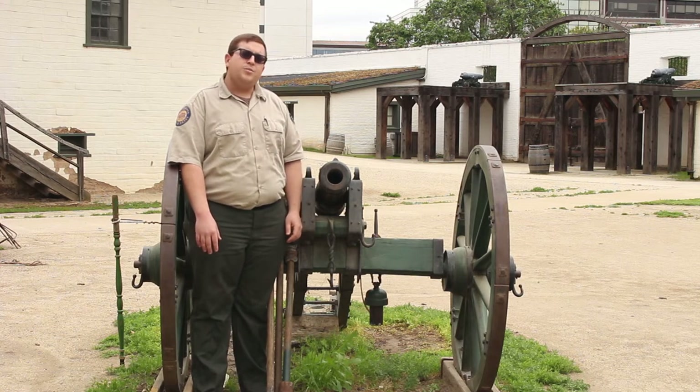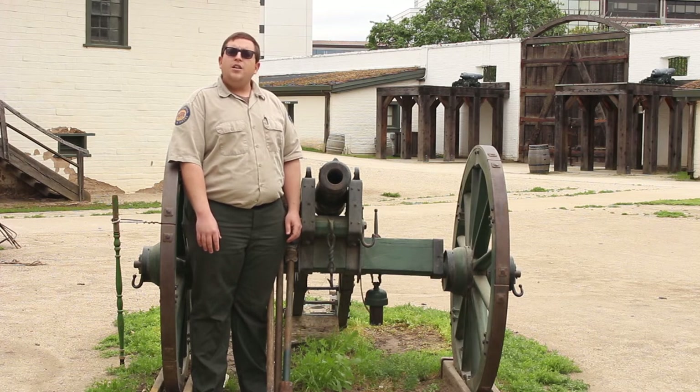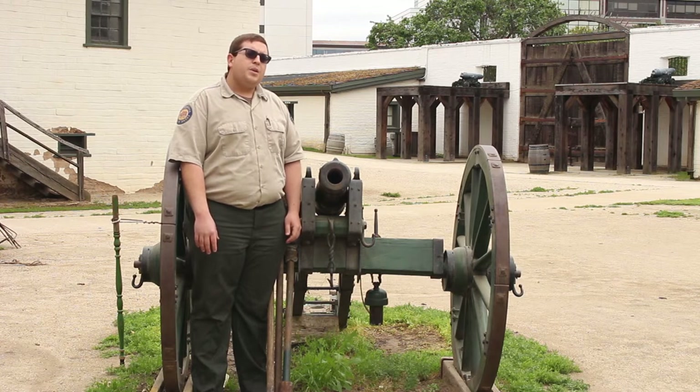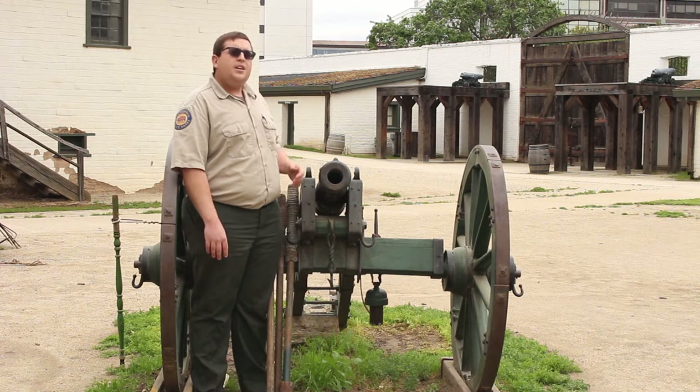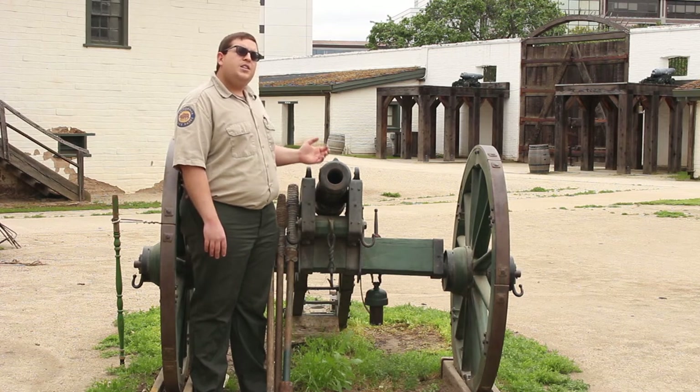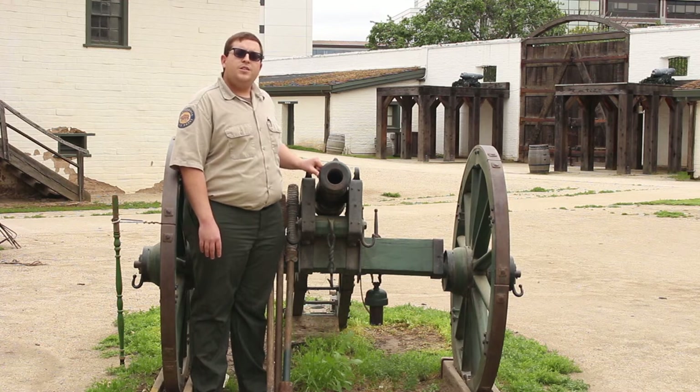In 1841, Sutter purchased Fort Ross from the Russian American Fur Company. With his purchase, not only did he get his gristmill, tools for the blacksmith shop, other tools for other workers, and a threshing floor for threshing Sutter's thousands of acres of wheat — he got a field artillery cannon. And it was a symbol of authority on the northern frontier.